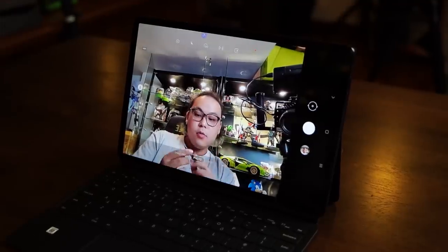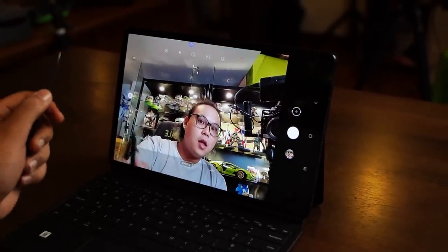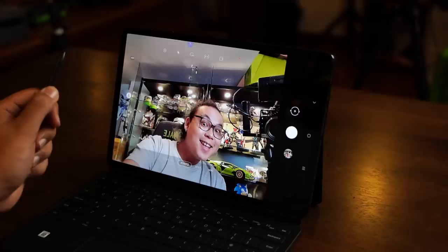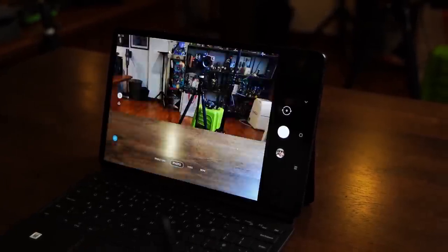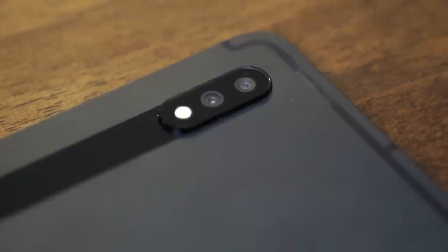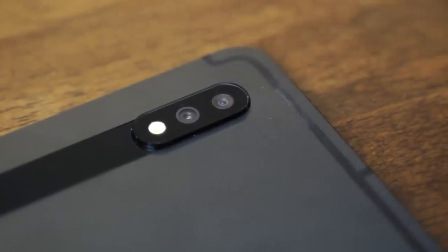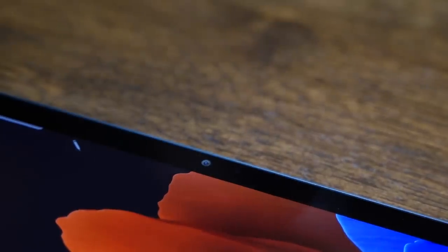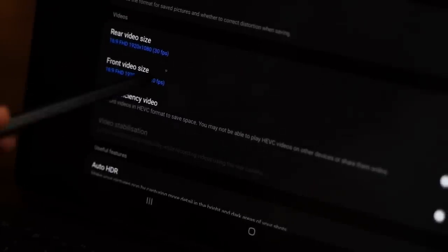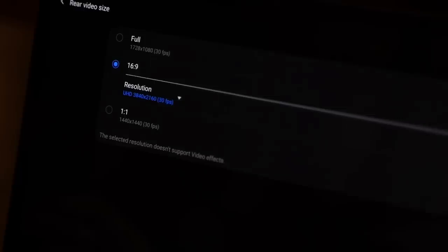The S-Pen also has air actions which lets you control the Tab S7 Plus — such as taking selfies, controlling presentations, and playing or pausing music and movies — without having to actually touch the screen. At the rear we have a 13MP main camera with an additional 5MP ultrawide and an LED flash module, while the front carries an 8MP camera. Both cameras are decent for casual everyday photo taking and even have 4K video recording capabilities as a bonus.